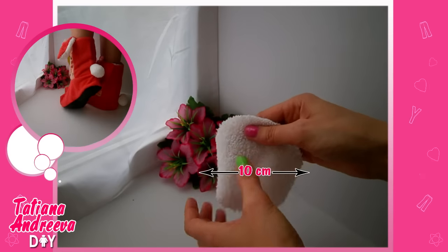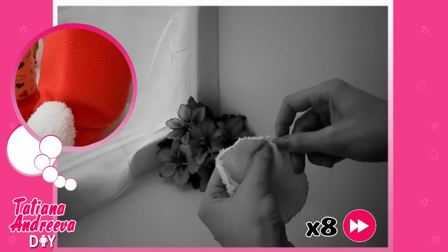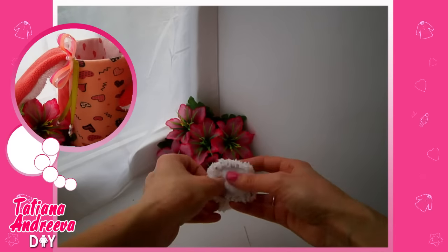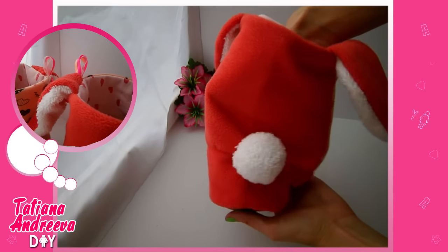Almost done! We need to make a tail. Gather round fabric on the edge with thread, tie it a little bit, and fill it with synthetic padding. Then tie it better and sew it to the slipper.